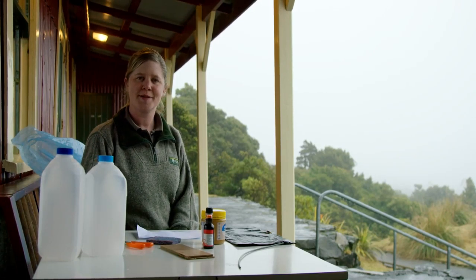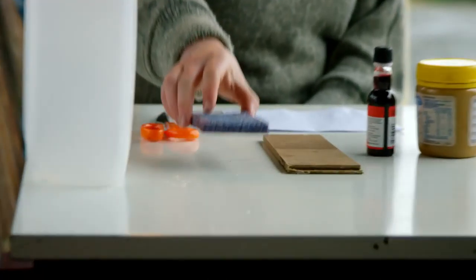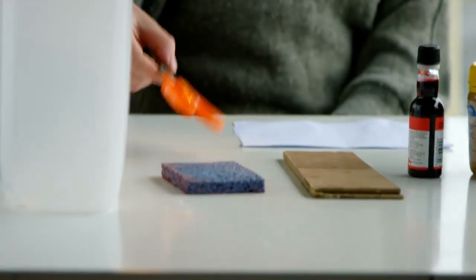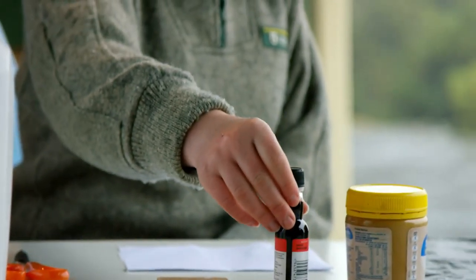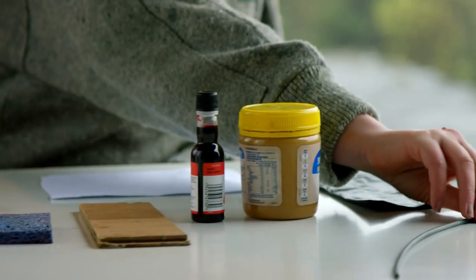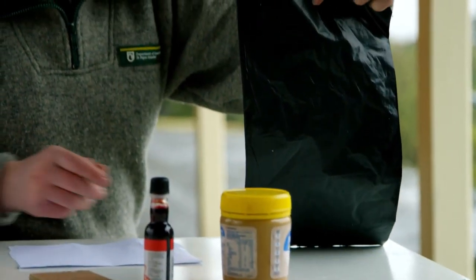Here we have the items we need to make the tracking tunnels: two large milk bottles, sponge, scissors or a craft knife, piece of wood, red food colouring. You can use peanut butter or a piece of meat, wire, a piece of paper, and black polythene.